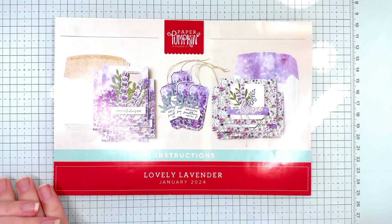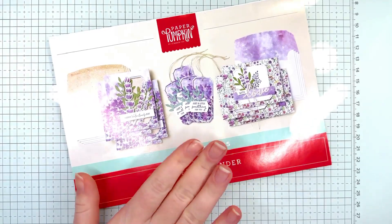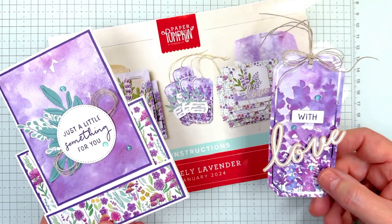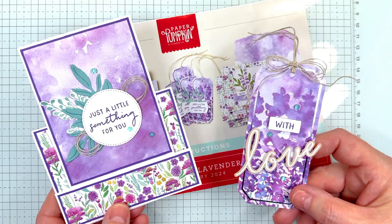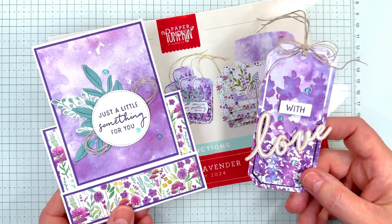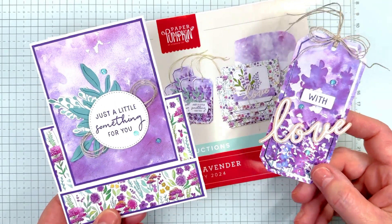Hey everyone, I'm Kayla, I'm Nancy. Before anything else, we are going to be showing you how to make two cute projects using the Paper Pumpkin from January 2024. It's called Lovely Lavender, as you can see here. It's so cute — Mom loves purple, and purple's my favorite color even though I don't paint with it.